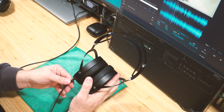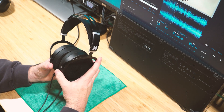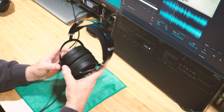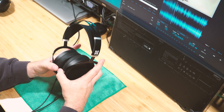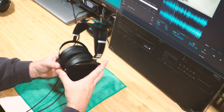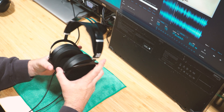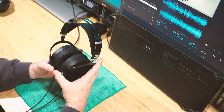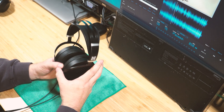The cups are clearly marked with L and R, same on the inside of the band. I won't cover too much on the build since there are a lot of unboxing videos out there. I will say they're very comfortable — more comfortable than the DT 1990 and equally if not slightly more comfortable than the Focal Clear.